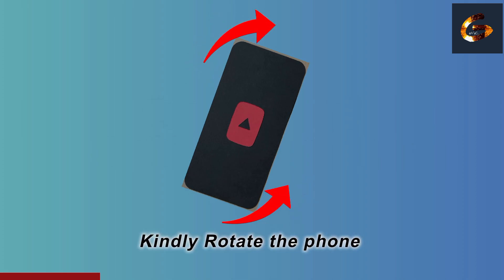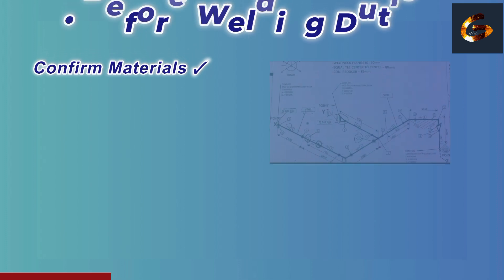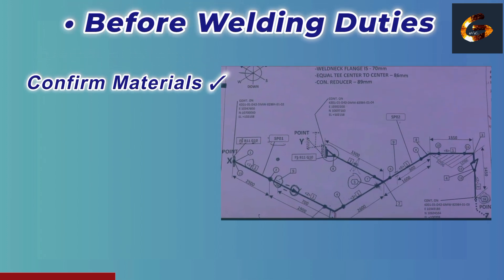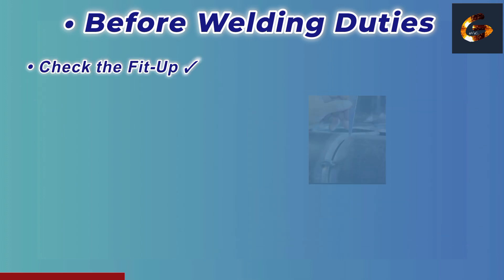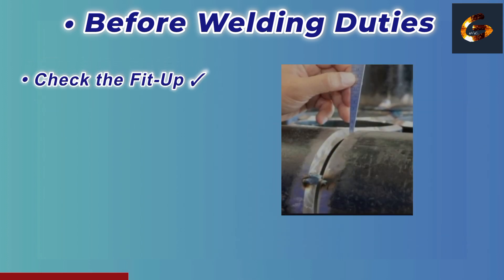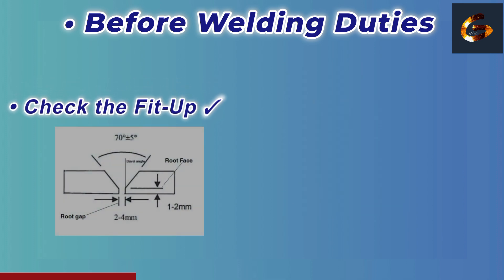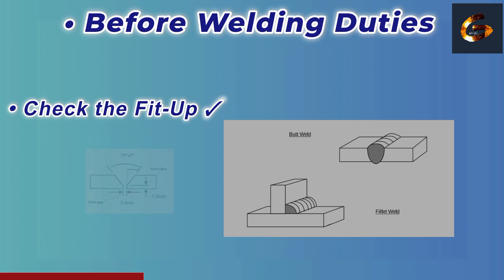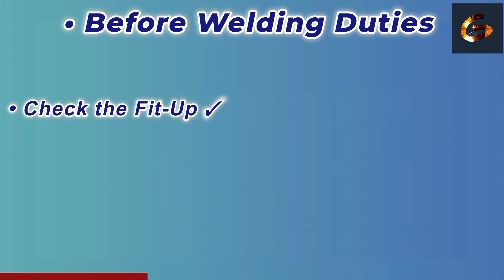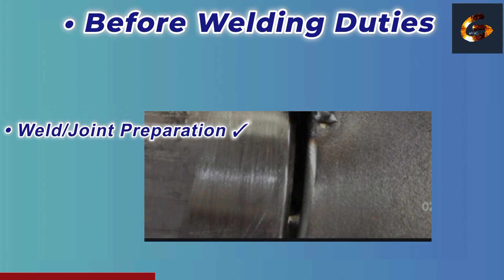Before welding duties: First, confirm materials as per the approved drawing and project specifications. Point number two — check the fit-up, alignment, root gap, bevel angle, and tack welds in the joint. The fit-up must match the as-built drawing; check whether it's a socket weld or butt weld, etc. Point number three — verify weld preparation and edges are cleaned and free from rust, oil, or paint.